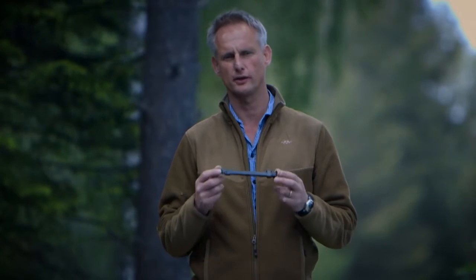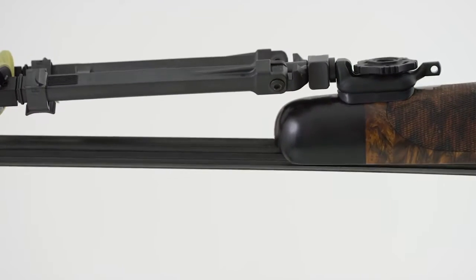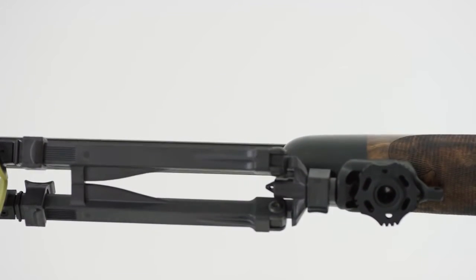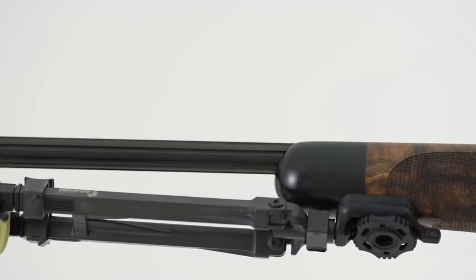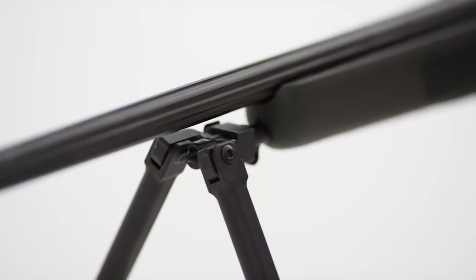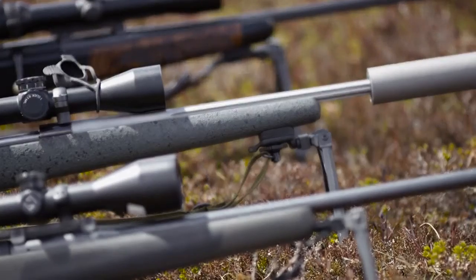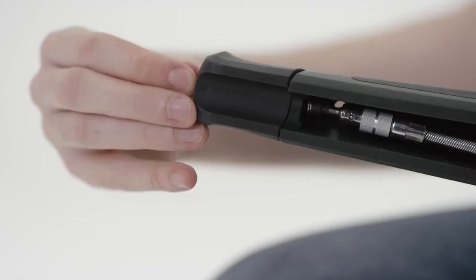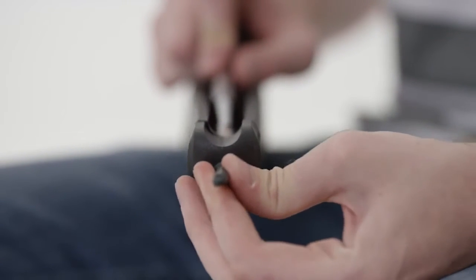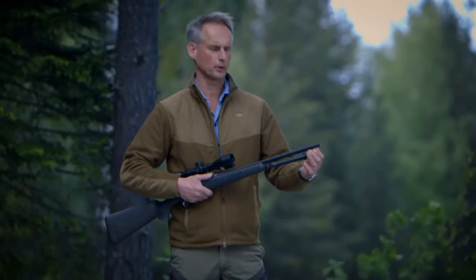With Neopod, there is no need for drilling or any modification on your rifle. The mounting adapter fastens to the sling swivel push button on the underside of the stock, or on the front of the stock as on Sauer and Picatinny rifles. Included is an extra adapter for use with Blaser R93 and R8 Professional. You just remove the sling swivel and attach the adapter.